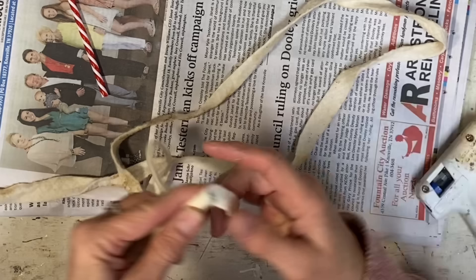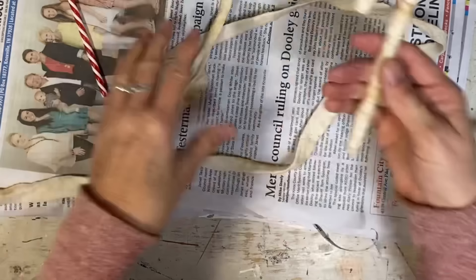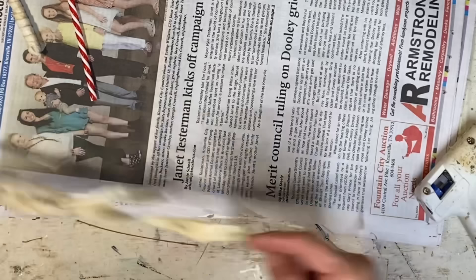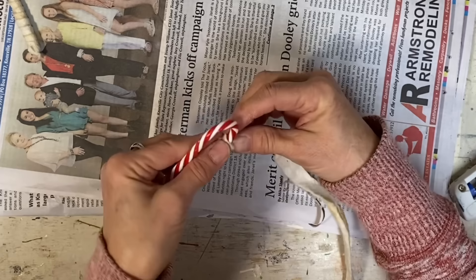So I'm just wrapping this to the very end and making sure to cover that end. I just put some glue there, wrap it a little bit further, and then put some glue on the bottom and pinch it closed because I don't like to see that candy cane showing. I kind of start wrapping — I just glue on the end and make sure that I get the end covered.